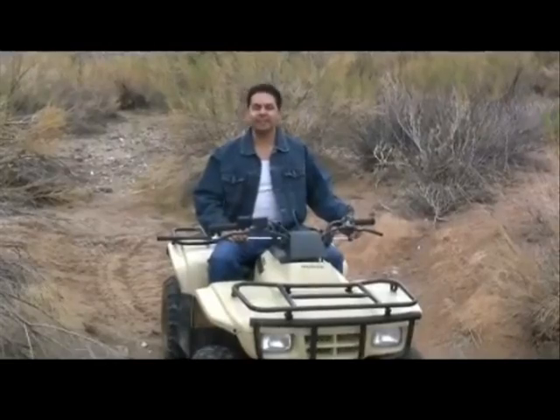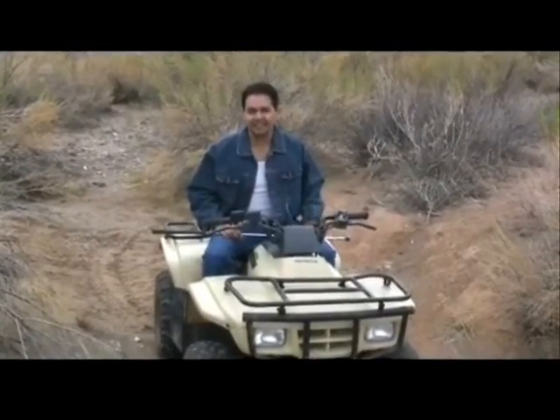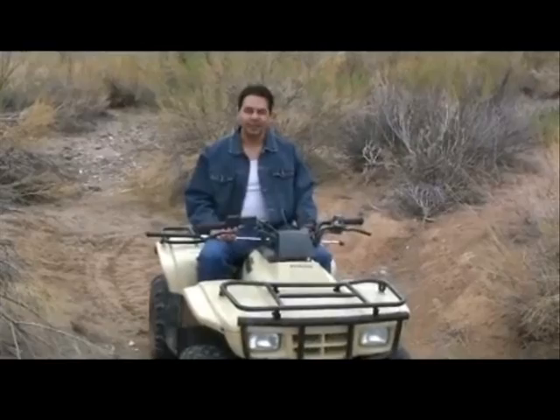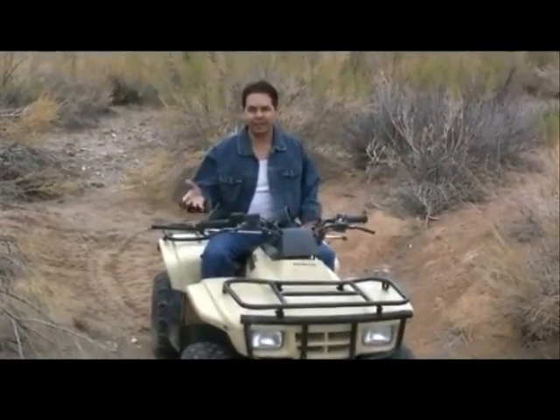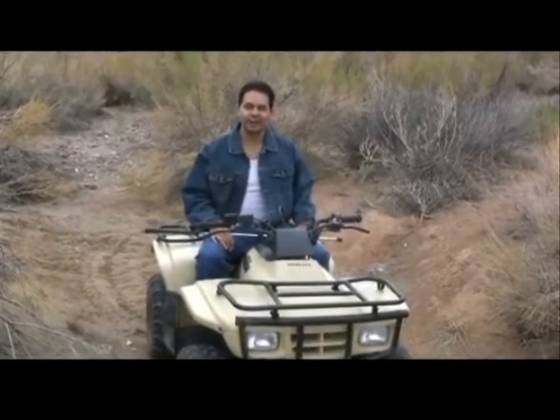Hi everybody, I'm Ruben Garcia from MrMeteorite.net. So you want to be a meteorite hunter? Well, you're in luck. Today we're going to take a look at what makes professional meteorite hunters so successful. Stick around, we're going to have some fun.